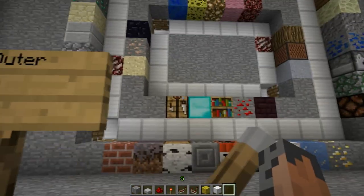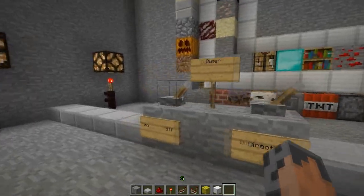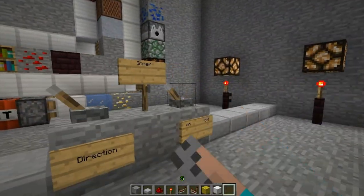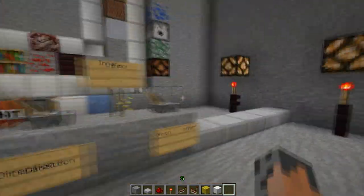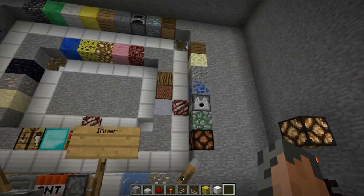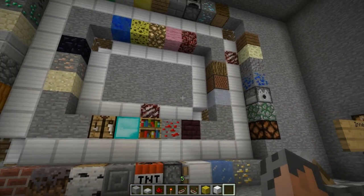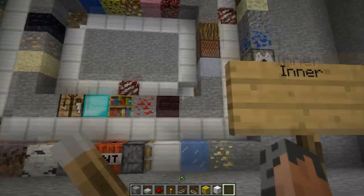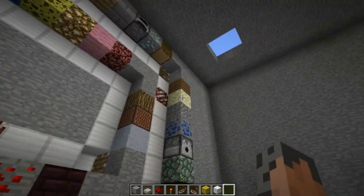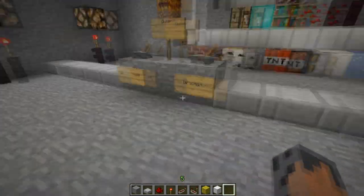So this is step one: cobblestone on the outer ring, wood on the inner ring. Let's go to step two. And this is number two: bookshelf on the inner, and stone on the outer.